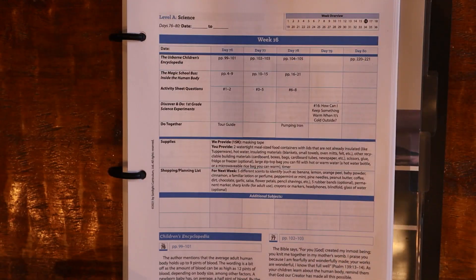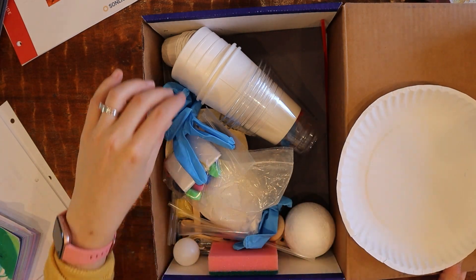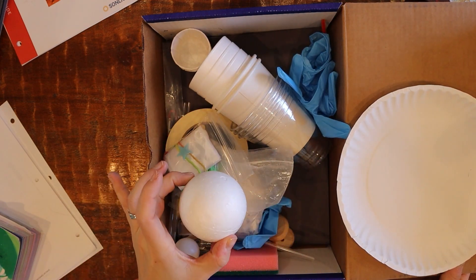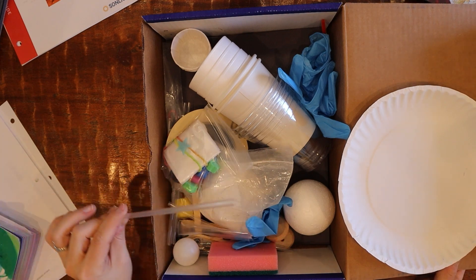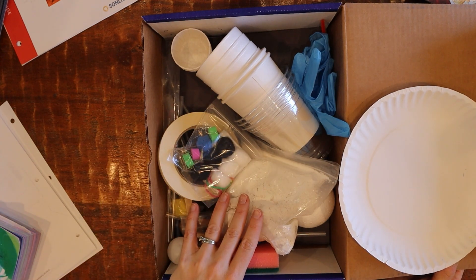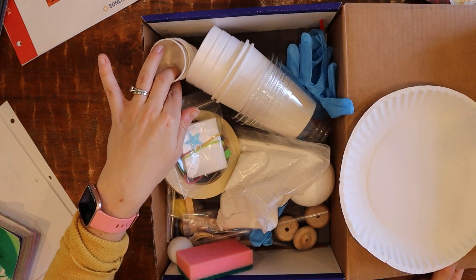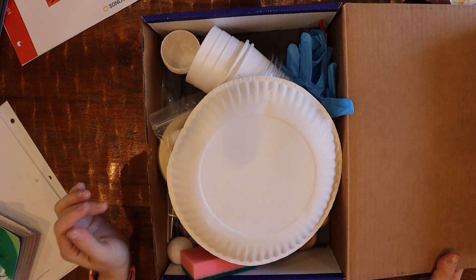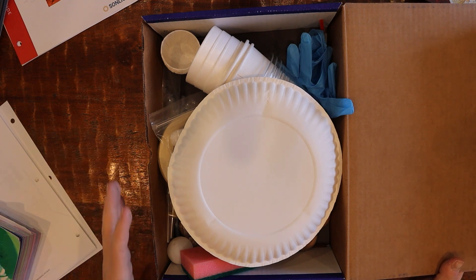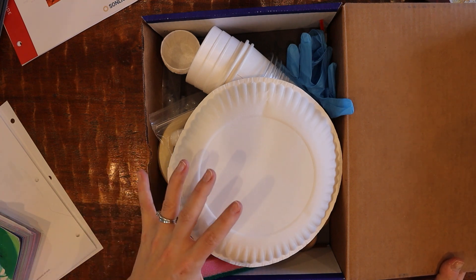Here's the kit. It comes with all the different things you might possibly need — assuming maybe you don't have latex gloves, a styrofoam ball, plastic tubing, or masking tape. You don't have to buy a big bag of stoppers or small cups. You can definitely collect this stuff yourself — it's not a requirement — but it's well worth the money. You'd honestly probably spend more if you tried to source it yourself, and you'd definitely spend a lot more time.